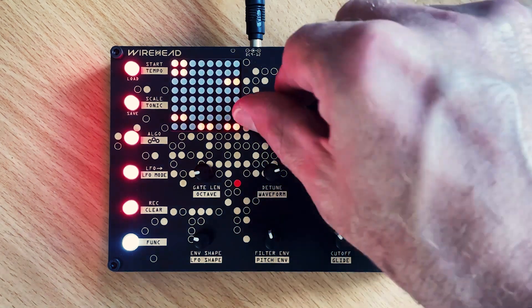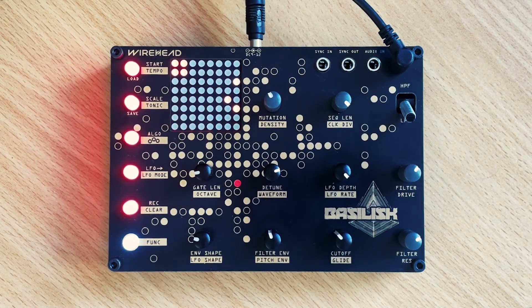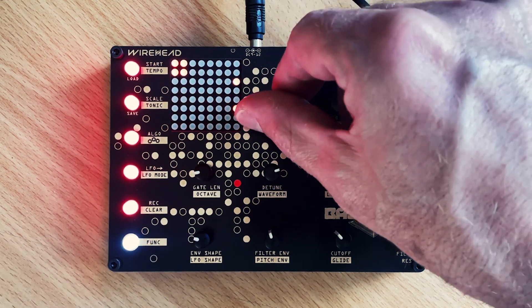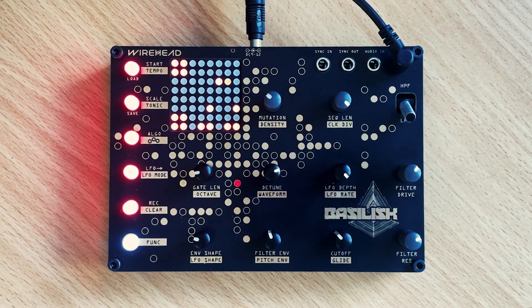And then we'll release the sequencer to vary the sequence a bit. Then we'll dial up the density — all the way. It's getting pretty wild.